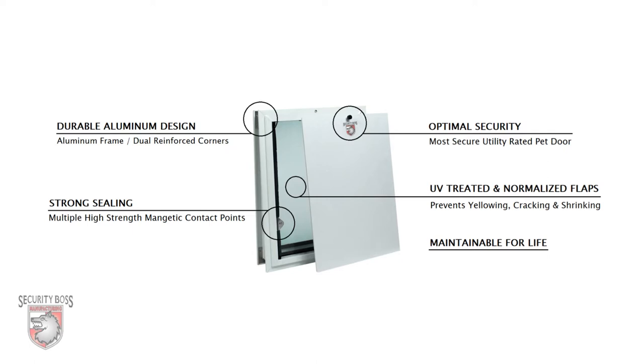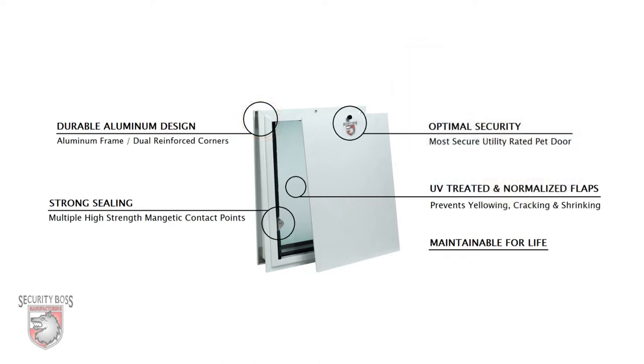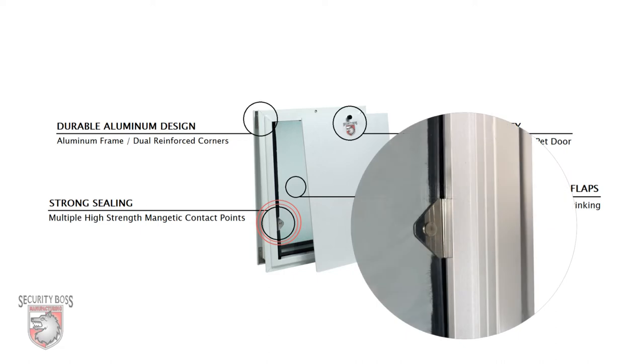Unlike many other pet doors at this price point, the SB Standard features a rugged aluminum frame with dual-reinforced corners providing durability and sustainability. With its multiple high-strength magnetic contact points, this pet door flap provides a superior seal against the elements like wind, rain, and debris.